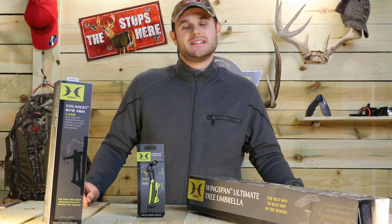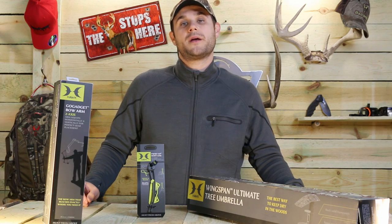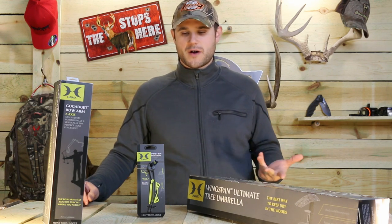Hey guys, Dave Thomas with Warner Planet TV. Today we want to show you a couple of products from a new company called Hawk Hunting. Hawk sent us a couple of accessory products to show off to you guys.